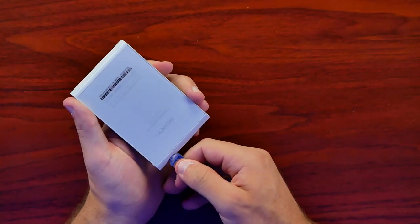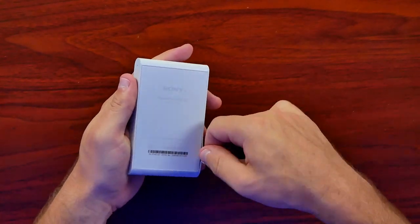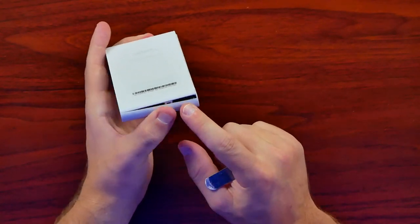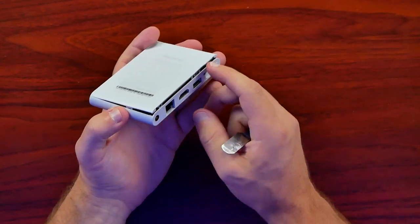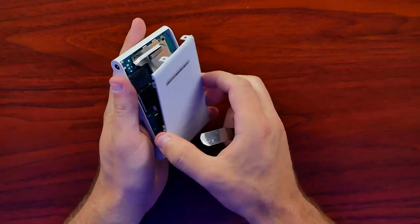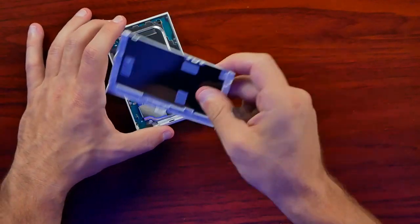The nice thing about the PlayStation TV is it's not super difficult to get apart. It has a plate on the bottom that will pry off, and inside there's really not a lot of screws to deal with. Now we can see all the clips we have to pop up. Companies use clips like this to save space rather than have screws going through the bottom. This is a pretty thick piece of plastic for the bottom plate — it's kind of heavy, not like a typical thin piece of plastic.